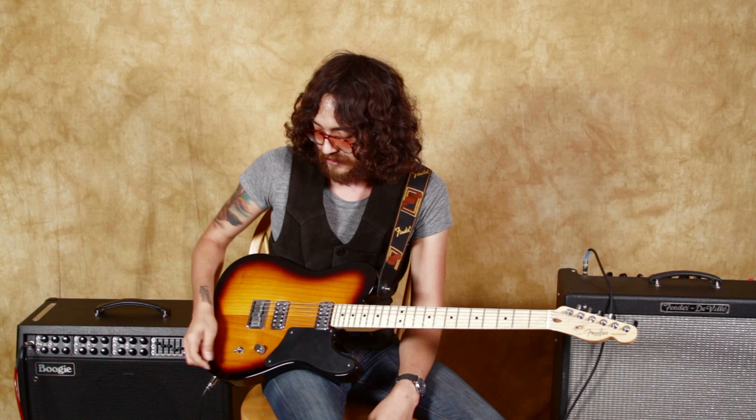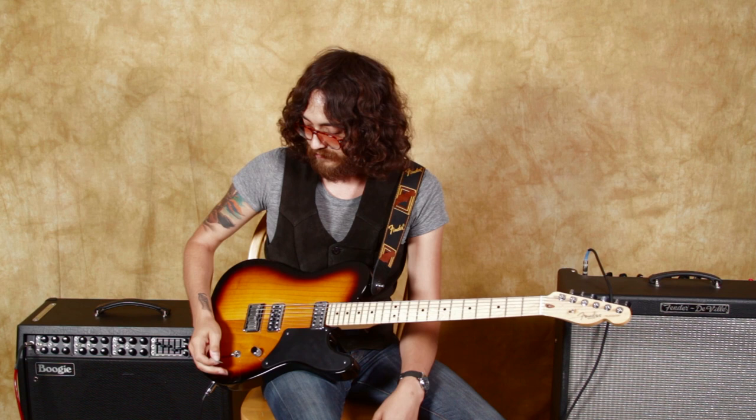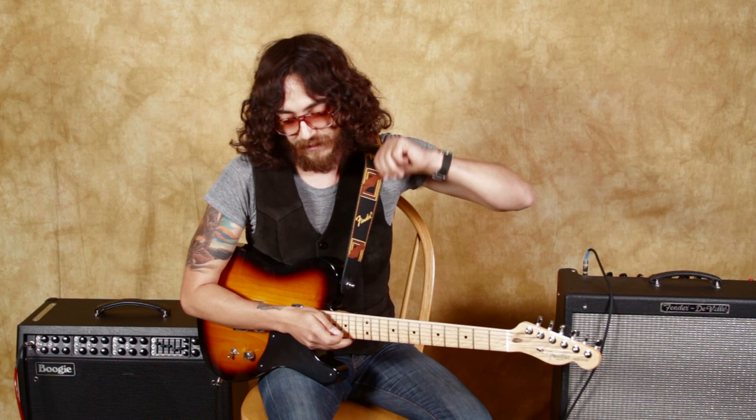The front position is the front pickup, the middle is both, and the back is the back. Do you get pretty different tones from the selectors? Yeah. Much like with a Tele, I always feel like there's a lot of great brightness in the bridge, and then a lot of sweet, tasty warmth in the neck.